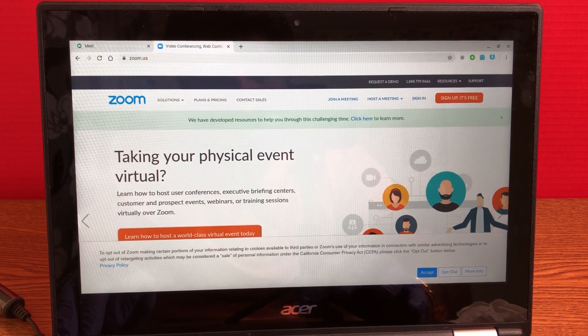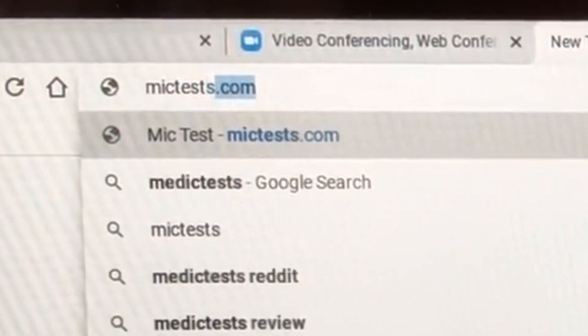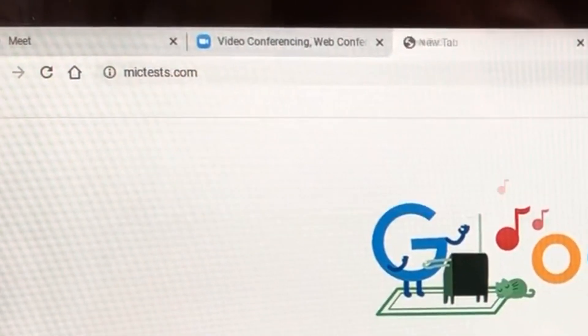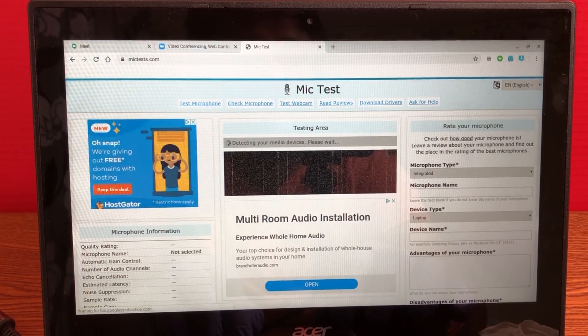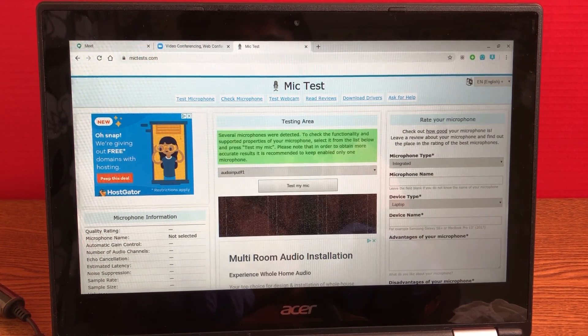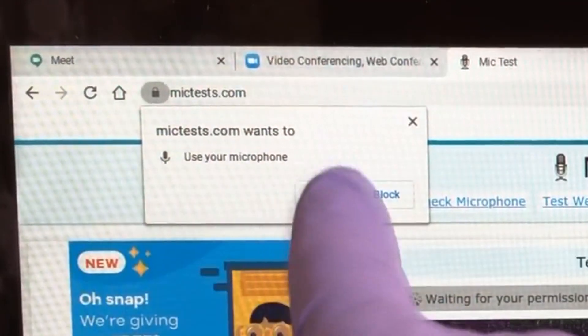First of all, there are many sites that you can use to test your microphone. What I use is called mic-test.com. Go there and click on 'Test My Mic'.